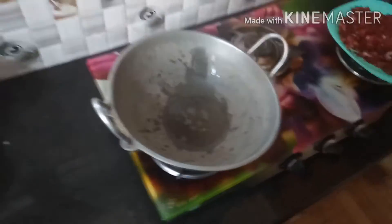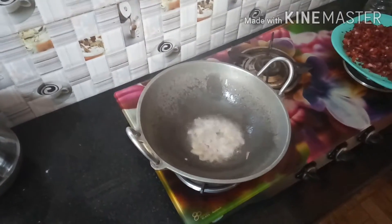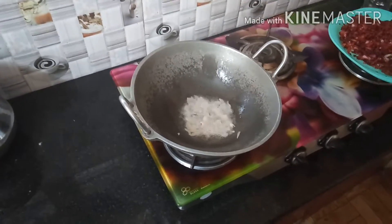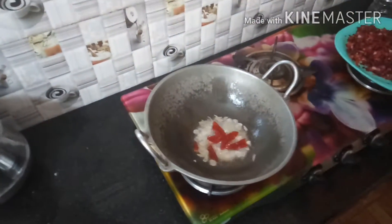Then split it. When you mix it up, let's mix it up.